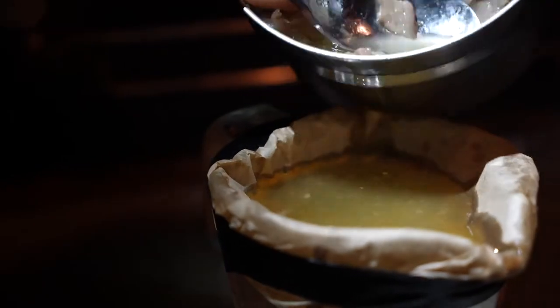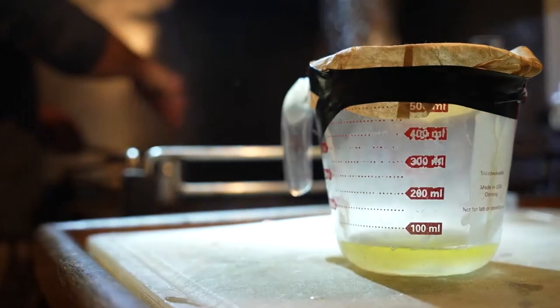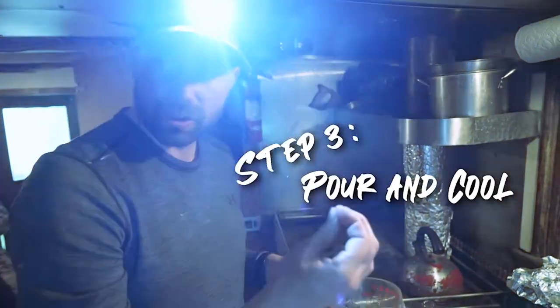Next we'll strain the liquid from the solid. This can be done with a fine strainer, cheesecloth, or in my case coffee filters. Now we've rendered our fat, and you can see where it starts to cool down it just looks like wax.